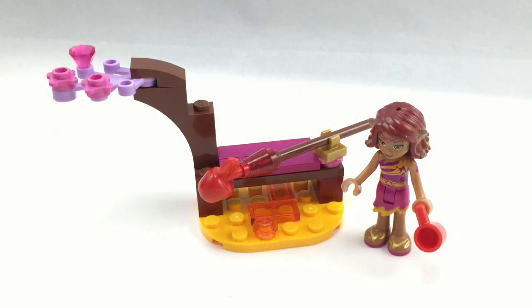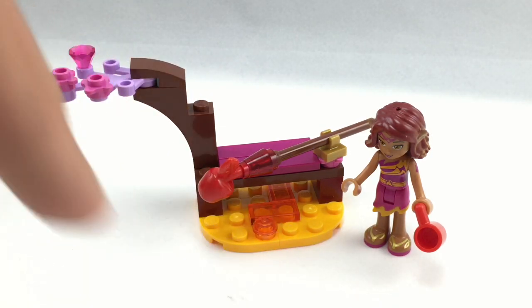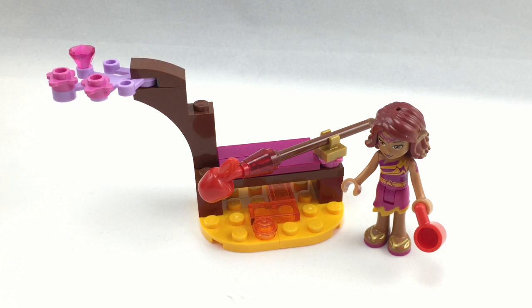Overall, while this set probably doesn't have the most interesting build, the pieces are pretty good. You've got that very cool lavender branch, which is pretty uncommon outside the Elves theme, and some nice bright light orange plates on the bottom which are a little more uncommon to get. And of course there's Azari's mini-doll, which is a very nice mini-doll in the Elves lineup. While her hairpiece is probably the least usable out of all the Elves hairpieces, it's still a pretty cool hairpiece in terms of molding and contrasting colors.